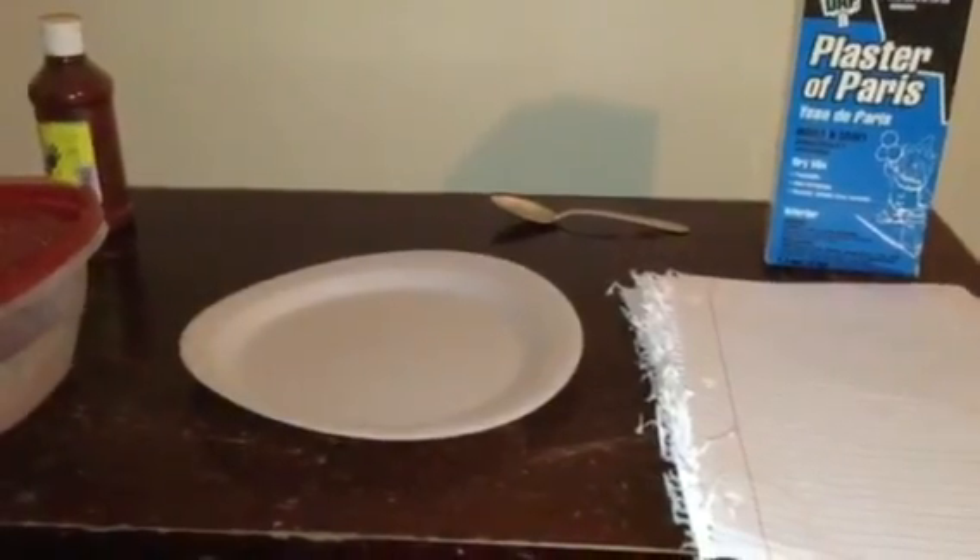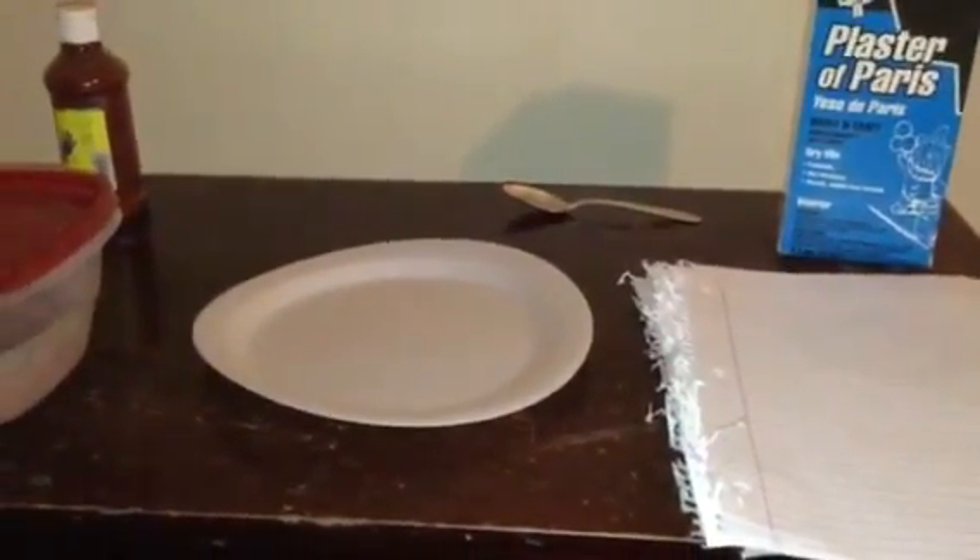The sixth thing you will need is water to mix the plaster in. The seventh thing you will need is something to hold your project. Okay, let's get started, just watch me.